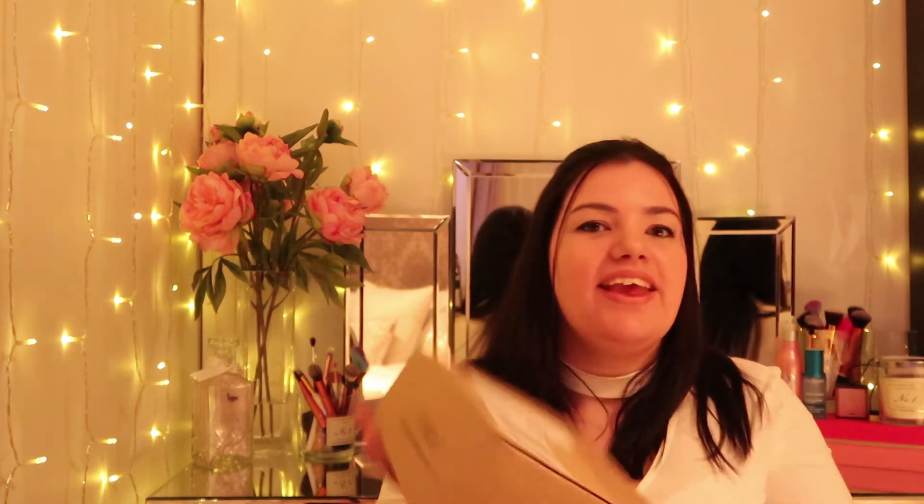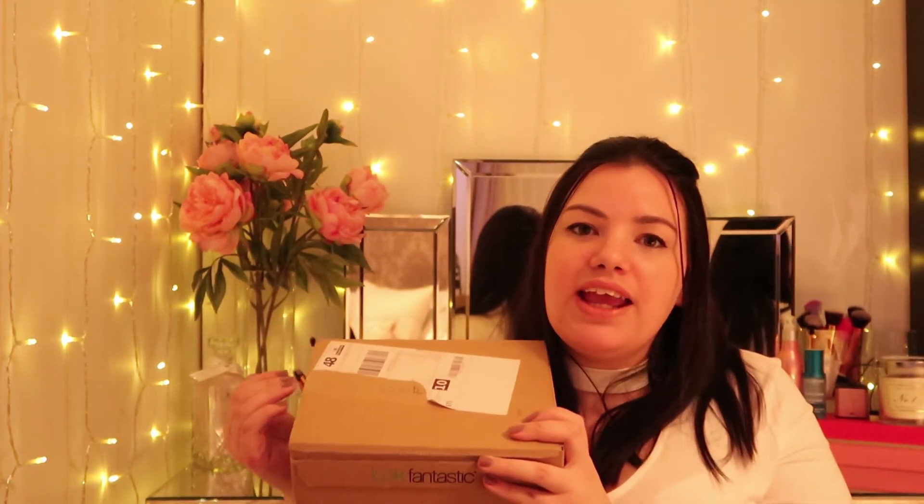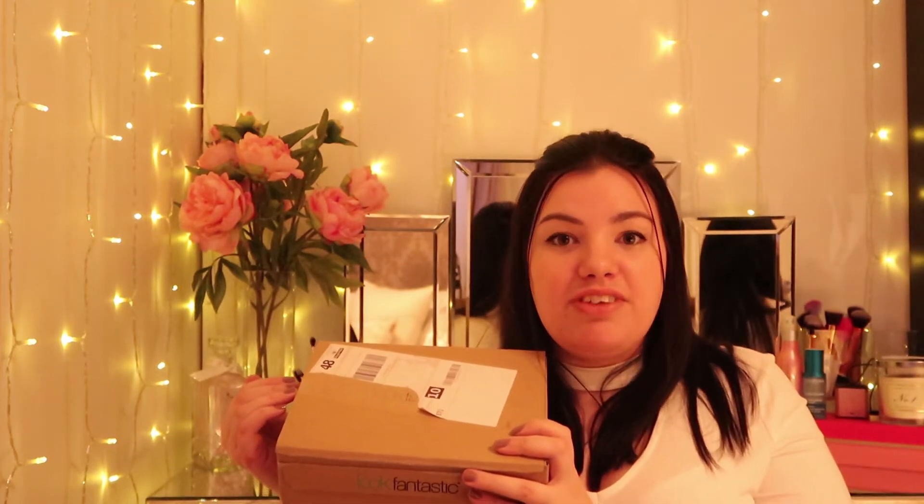Hi guys, welcome back to another Steph Teaster video. Today I am doing a beauty box unboxing. This is a new box for this channel called Look Fantastic, and I'm really excited to open it and show you guys. This box is a monthly subscription box, you can cancel anytime for free. It is six products and it is 15 pounds.